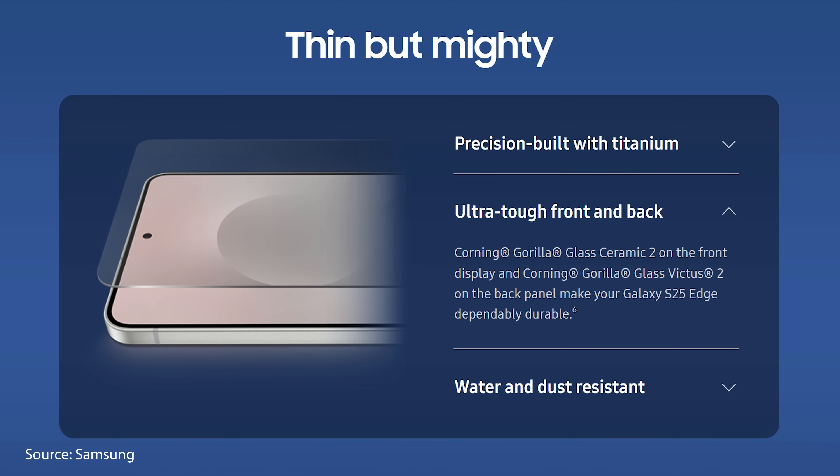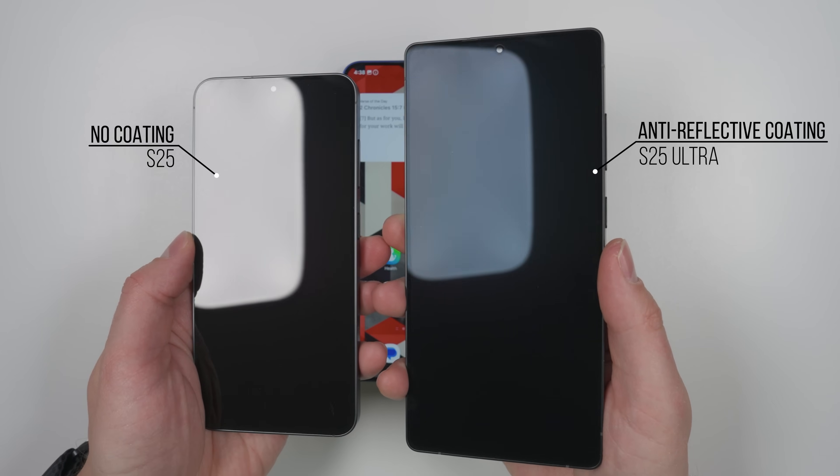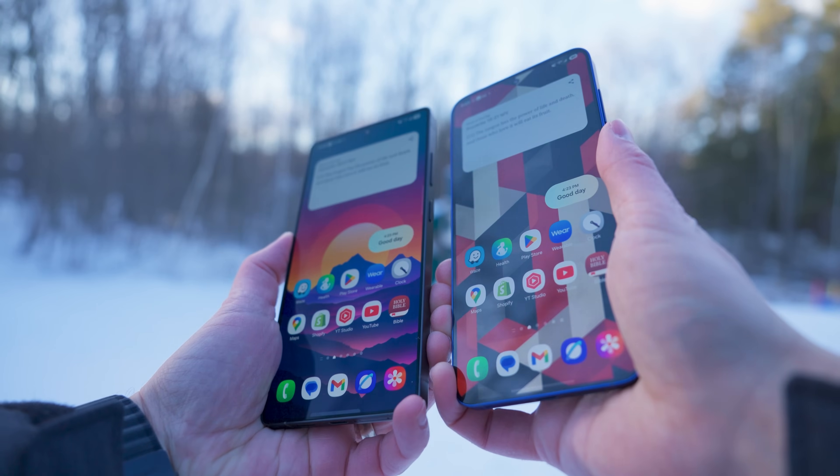Protecting the front of the phone is the brand new Corning Gorilla Glass Ceramic 2, which is specifically made to be extremely thin yet still durable. On the back, we get Gorilla Glass Victus 2, which is what we had on the S25 and S25 Plus. Unfortunately, there's no anti-reflective coating like we have on the S25 Ultra, which does make a dramatic difference in visibility on bright days.